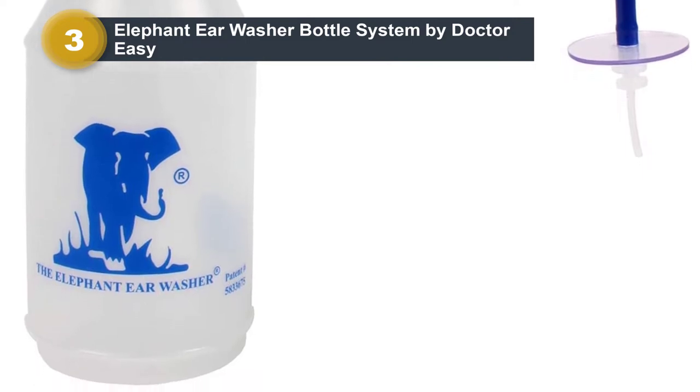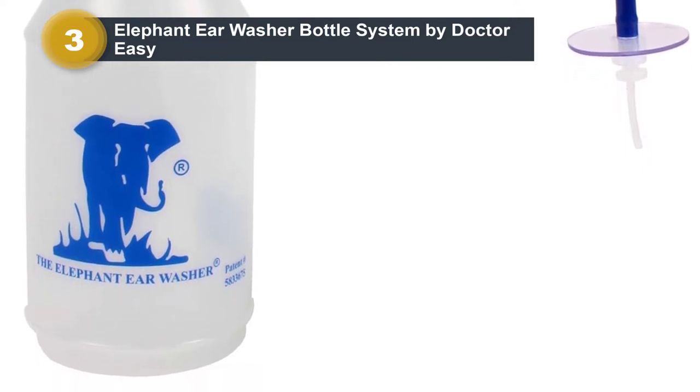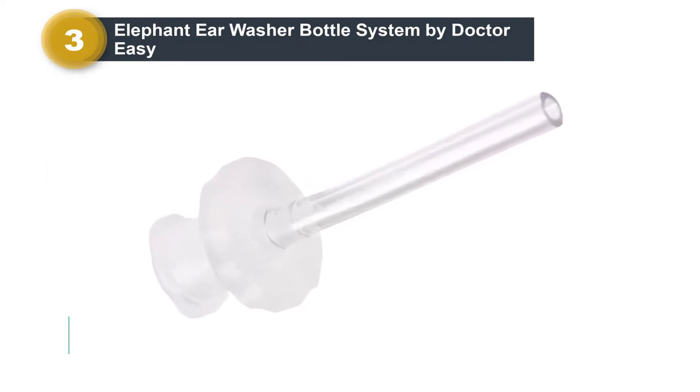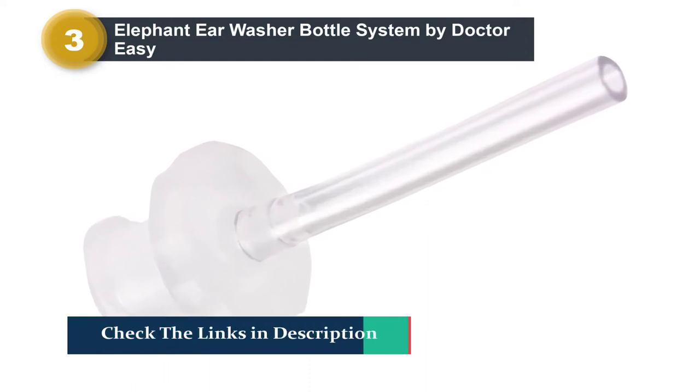The price is reasonable, and you can buy replacement tips if you plan on using it more than three times. One downside of this design is that it doesn't come with instructions, but there are instructional videos on the purchase site that can help.